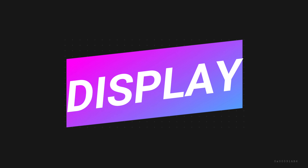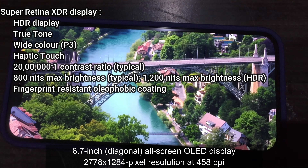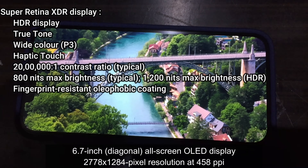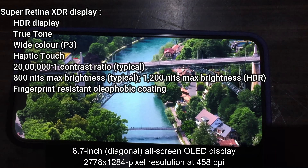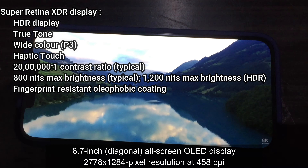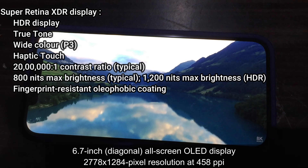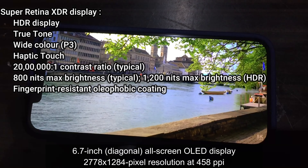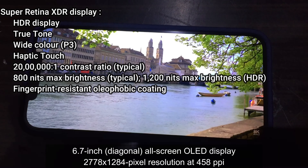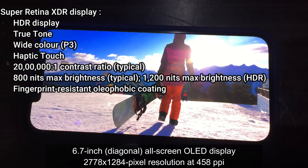Now we can see the display. For the display, we have a Super Retina XDR display. The Apple 12 series and 12 Pro series run at 60Hz — not 120Hz. But if you look at the brightness, it is 1200 nits max brightness with Dolby Vision HDR support, so clarity is perfect.